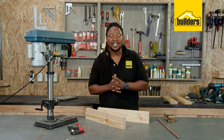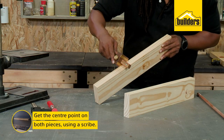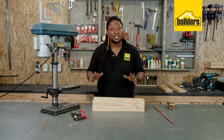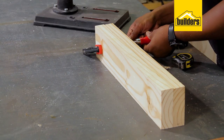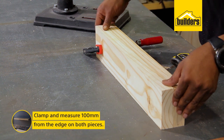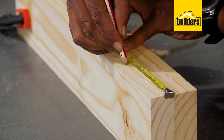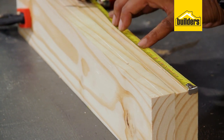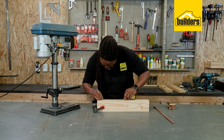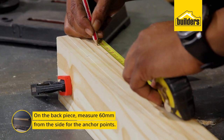My cuts are done and next I need to drill the holes. To do that I need to get my centre points on my wood using the scribe. I've got my centres and now I need to mark my holes for the dowels. I'm going to clamp my two pieces together so that everything lines up. On the front piece I'll drill 100mm from the side for the dowel points. On the back piece I'll repeat the same 100mm from the side, then do another two holes 60mm from the side for the anchor points.